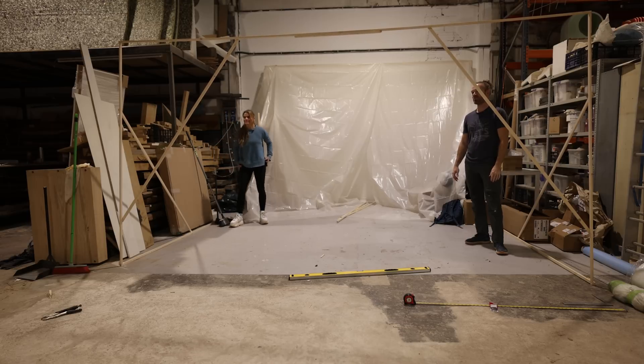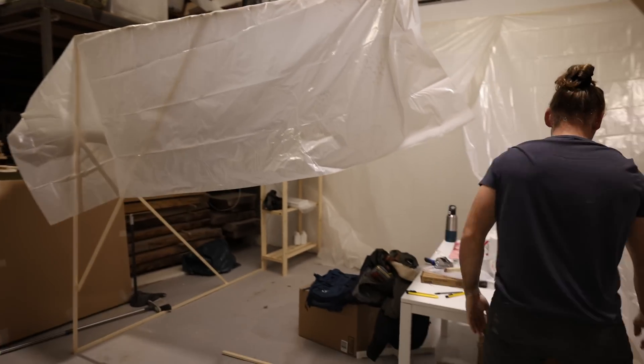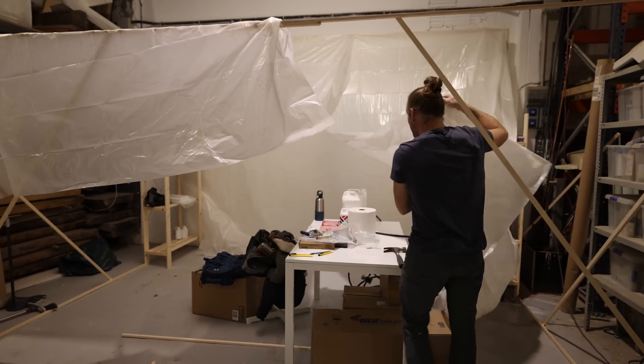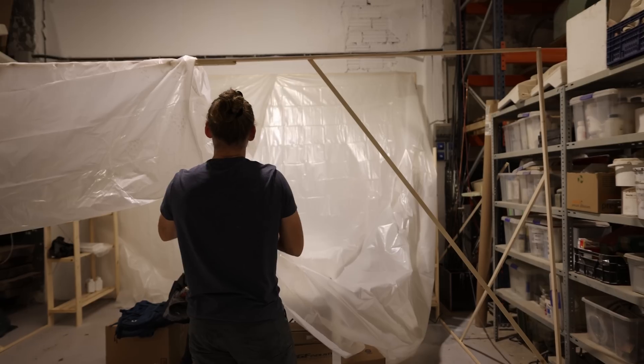It's not the most structurally sound - it still wobbles. But I think it's going to work. This is actually pretty cool. Having this here makes it feel real. Like, okay - we're really doing this and it's really go time.